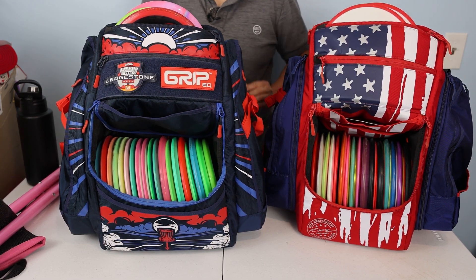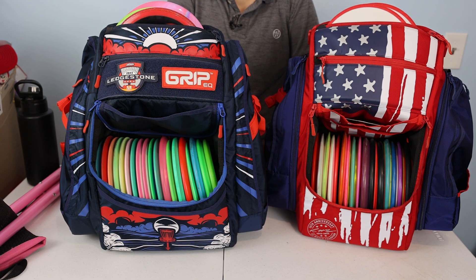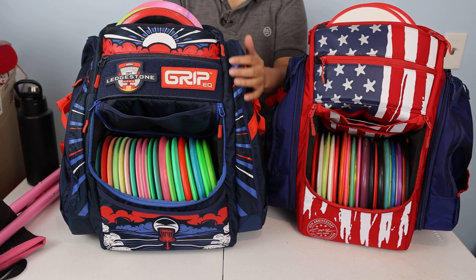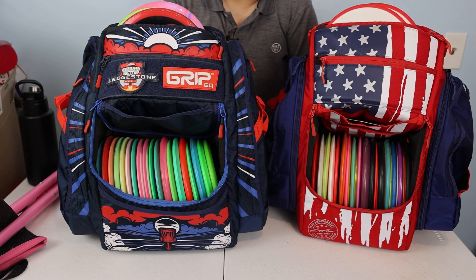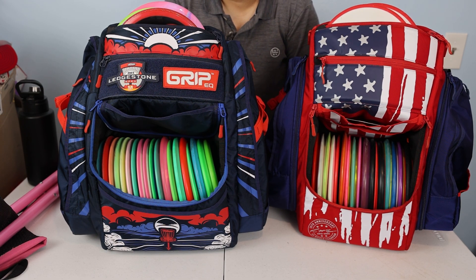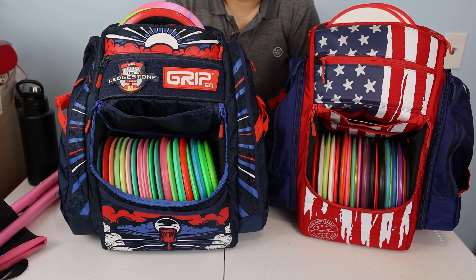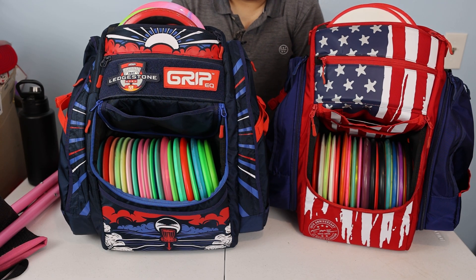I borrowed the BX3 for this comparison since it's a good comparison point and I've worn many Grip bags before. The ATS I received as a player's pack and used for a month. The reason I chose the ATS over other player's pack items is that Grip brought back this full-length pocket style, made it lighter, and added stool straps on both sides. They essentially took the AX5 and the BX3 and combined elements of each into a lightweight tour series bag — that's why it's called the ATS. It did not disappoint — it's a very good bag.